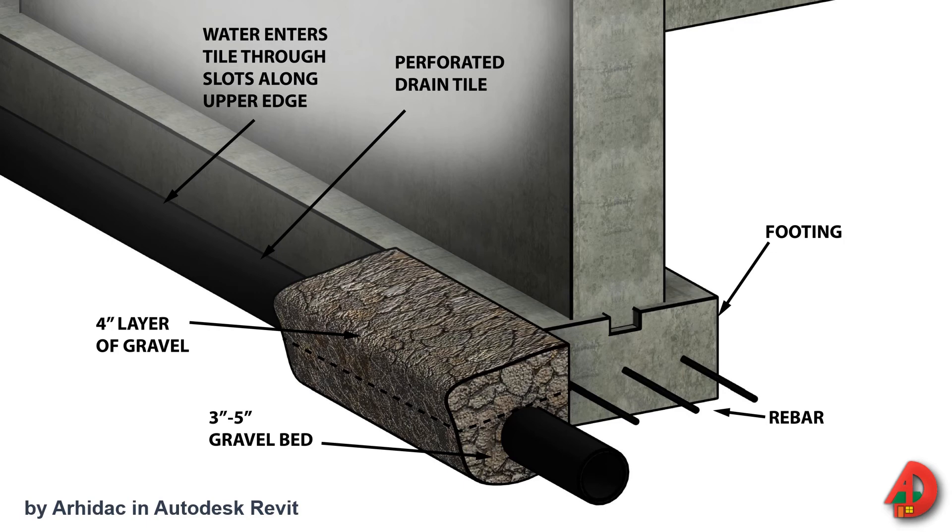When installing drain tile, a layer of gravel, commonly between 3 to 5 inches, is placed at the bottom of the footing trench. The drain tile is placed on top of the gravel base. For best results, the bottom of the drain tile should be flush with the bottom of the footing. Drain tile is then covered with a 4-inch layer of gravel. A sump well may be required for full basement foundations when soil conditions do not provide adequate drainage of surface water away from a building.